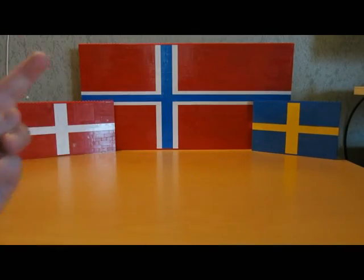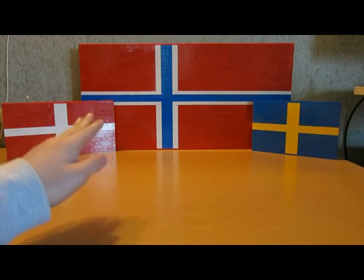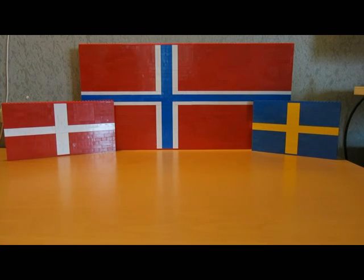So that was my three flags. I think I will also build the USA flag, Australia, and England - I must see how much bricks I have, because this is most of my red bricks and I don't have much more. Tell me what you think in the comments. Thanks for watching guys, have a great day, bye!